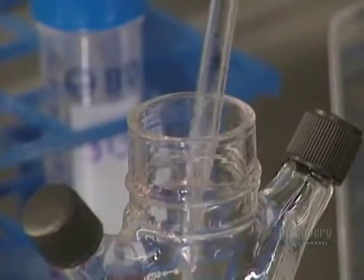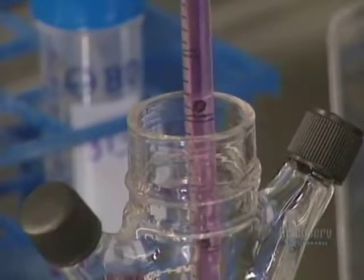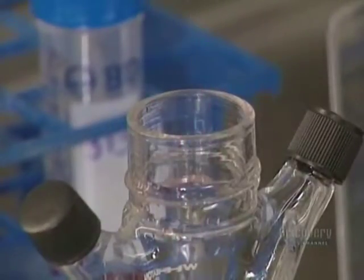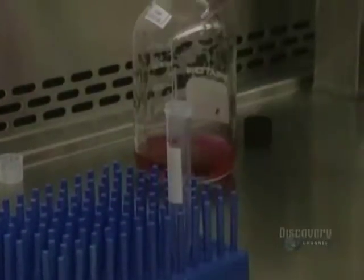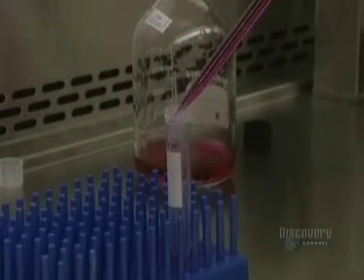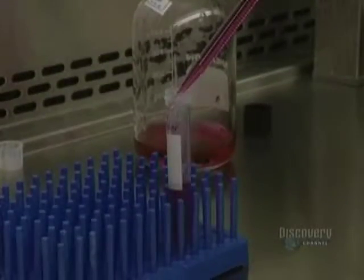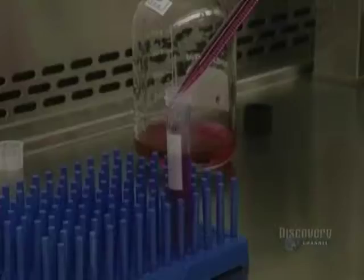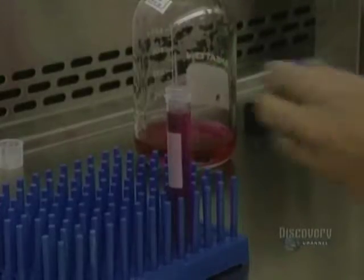The cells do not have to remain in extended contact with the trypsin. They are inhibited with a medium containing serum. Then the liquid containing the cells in suspension is drawn off. The liquid is centrifuged to obtain two fractions. The base fraction containing the desired cells is at the bottom of the tube, while the upper floating fraction containing the trypsin has to be removed. This upper fraction is drawn off with a vacuum system.